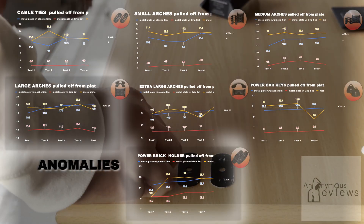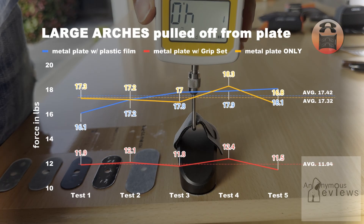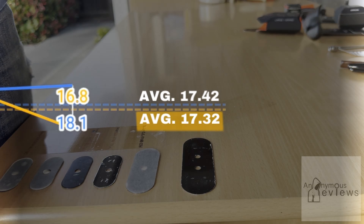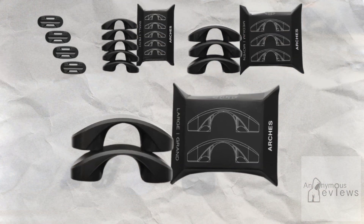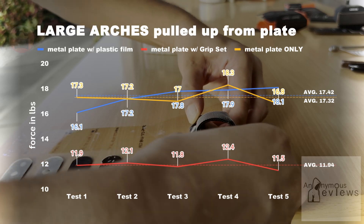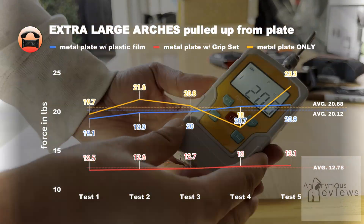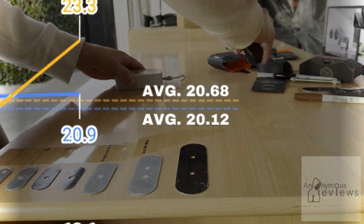This trend held across all SKUs with a couple of anomalies. The large arched pull-off test places the plastic surface as requiring slightly more force than the bare metal plate. I suspect this was due to the size of the magnets on the large arches being so large that the reduction in magnetic attraction is negligible, allowing for slight imperfections in my tests to skew the data and allowing the plastic surface to come out on top. What's more, the averages for the extra large arches pull-tests for the plastic and bare metal surfaces are really close together, corroborating my theory.